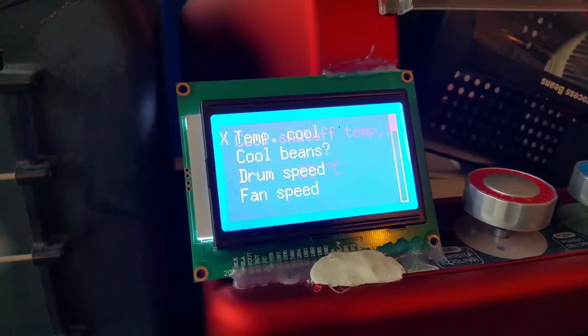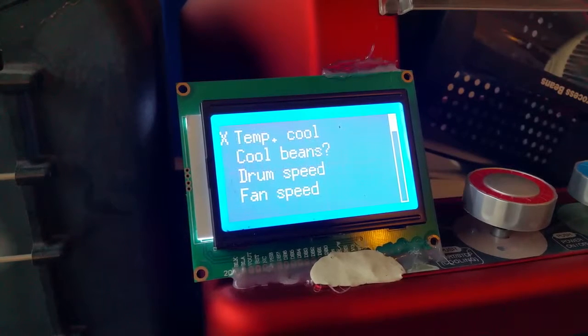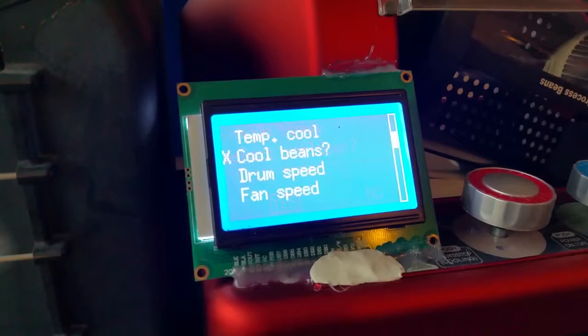After saving, you can select the profile and adjust settings in the options — for example, the temperature at which the roaster should shut down when cool. This is currently set to 23 degrees, which is wrong; it should be around 60 or 80. All settings are saved on an SD card, which you can take out and put into your PC to review your roast profiles. You can also select whether beans should be cooled internally or externally.